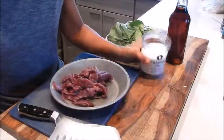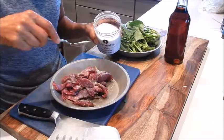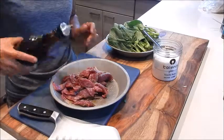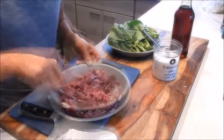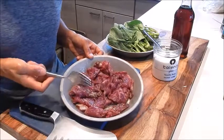Next, let's do a quick little marinade. A little bit of seasoning salt and sesame oil — and that's it. We'll put this aside and just let it marinate for about 10 minutes.